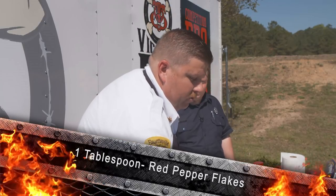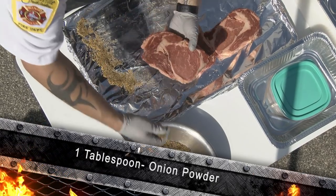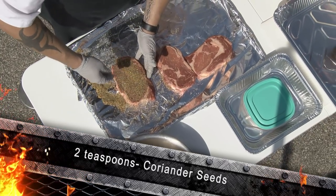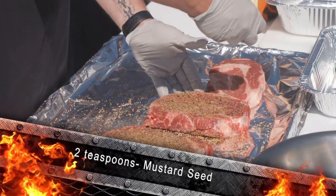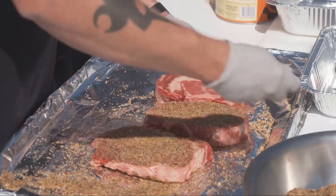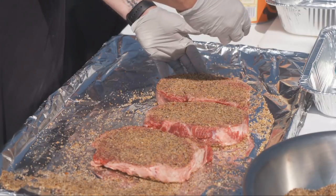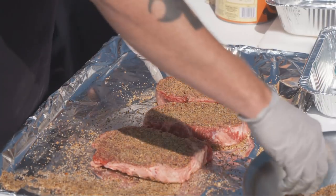So what we're going to do now, we're going to take our rub, grab our steak, and just sprinkle the rub on the meat on both sides. Go through and cover it really well on each side. That's a pretty thick layer of seasoning — normally your average person wouldn't know to put that much on there, but it seals in the flavor.